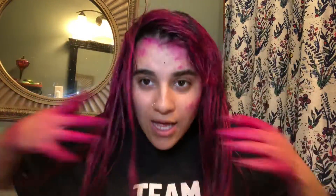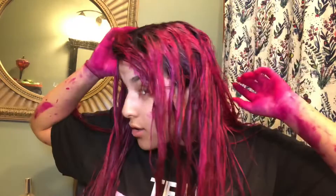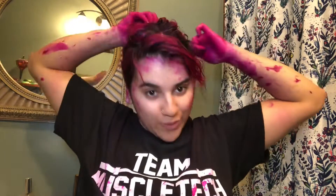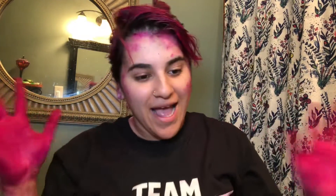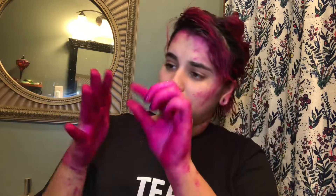Okay guys, I am done with all my hair. Hopefully I didn't miss any spots. I'm just gonna put this up for now and wait about an hour, and then I'll be back to wash my hair and we will see the final results. I'm so excited — I think I did pretty good for my first time dying my hair. I'm gonna go clean the house and clean my hands because look at this — oh shoot.